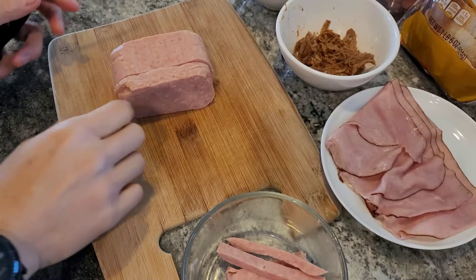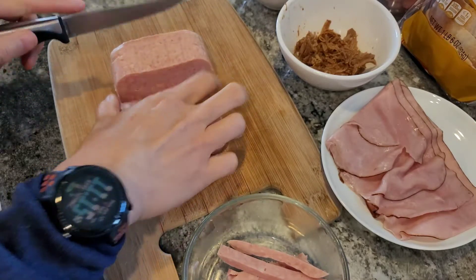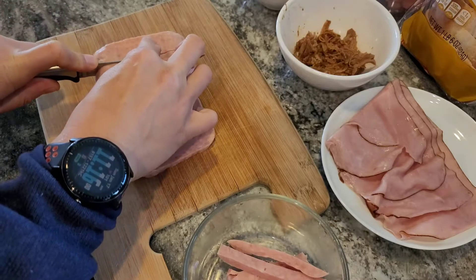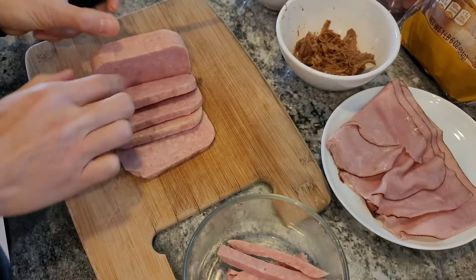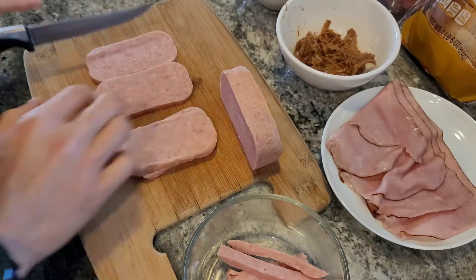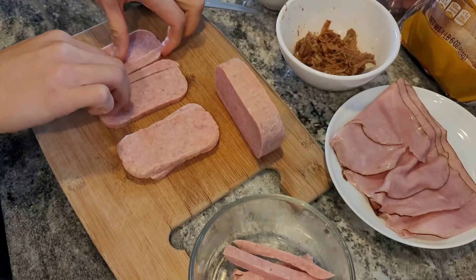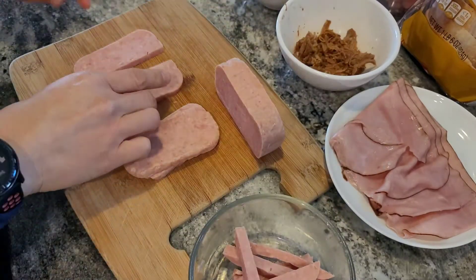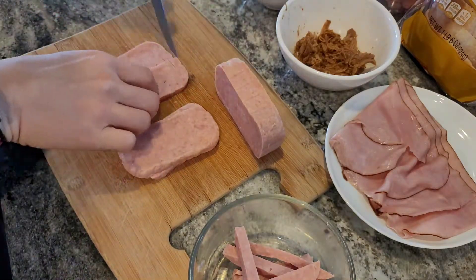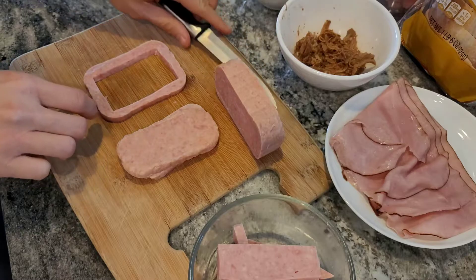The next step is to slice up our Spam — about quarter-inch slices. We're going to take two pieces and cut the sides off, then cut a rectangle. This will form a barrier that the egg will sit in once we put it onto the toast.